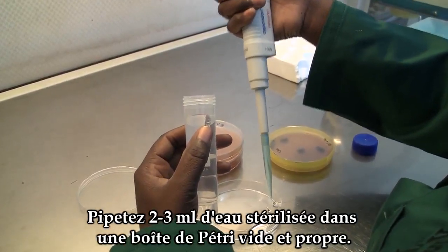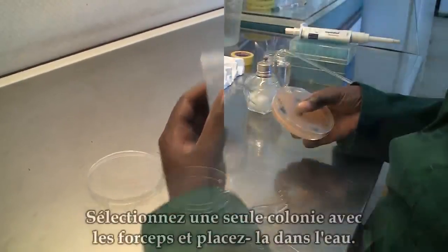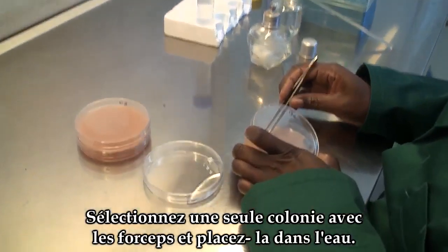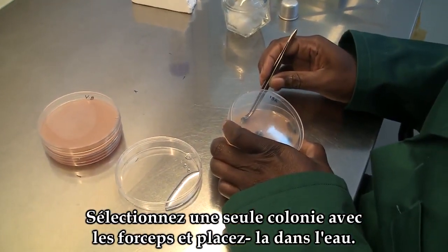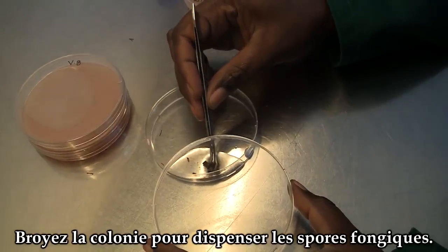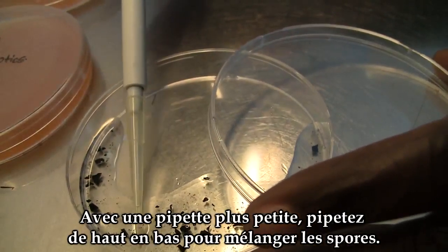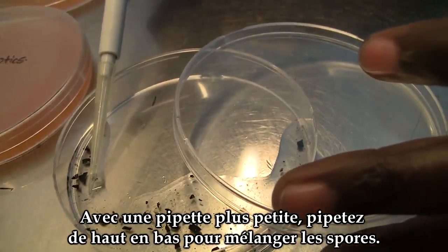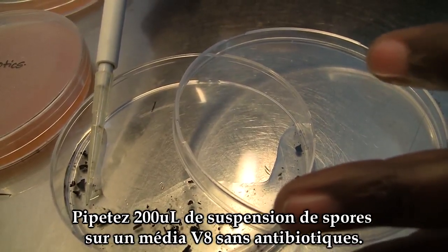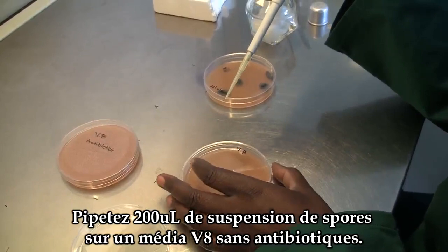Prepare two to three millilitres of sterile water into an empty and clean petri dish. Pick a single colony using forceps, place it in the water, and crush the colony to release the spores. Using a smaller pipette, pipette up and down to mix the spores, then pipette 200 microlitres of the spore suspension onto two V8 media plates without any antibiotics.